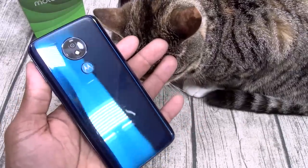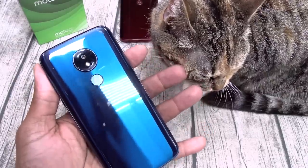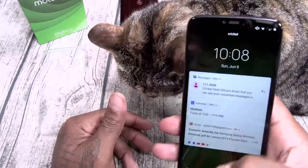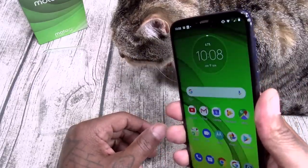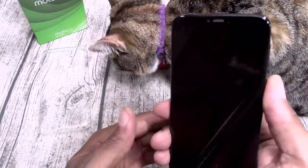So the build quality is pretty good. Now it's not water resistant — it's splash proof and scratch resistant. There are a couple of different ways you can open up the phone: you can swipe up, put in your PIN or pattern, you got your fingerprint sensor on the back which is pretty fast and works 100% of the time.